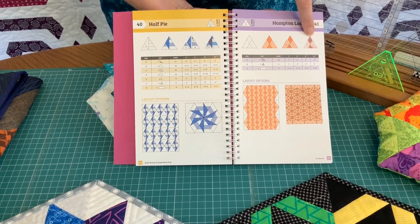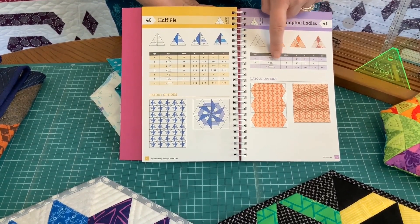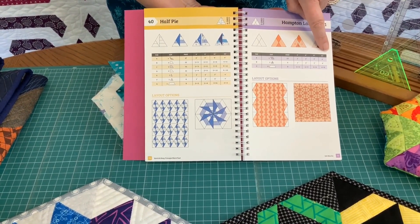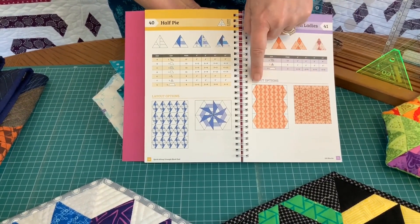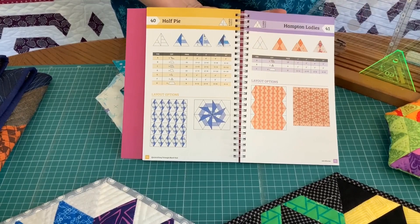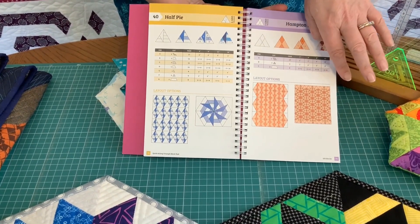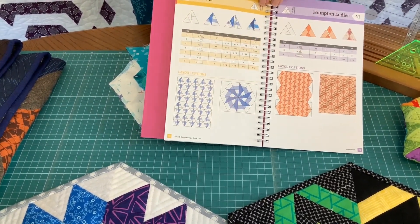There's a picture of the actual block made and then underneath there is a chart showing you what shapes you need to cut for four different sizes of the block. Below that you'll find some options for laying out — if you lay them out straight you get an interesting pattern, but if you lay them out with them all pointed together in a kaleidoscope style it's quite different.